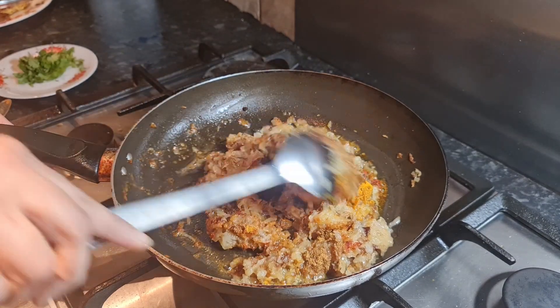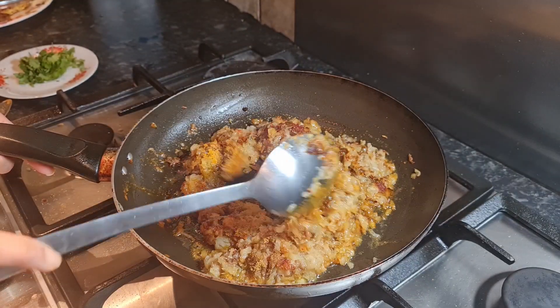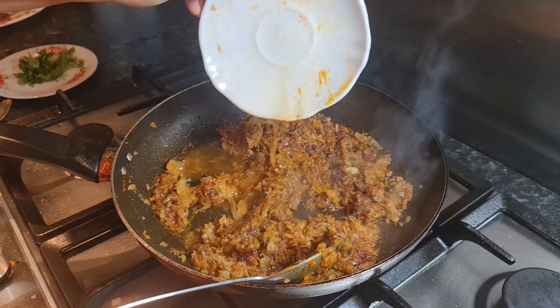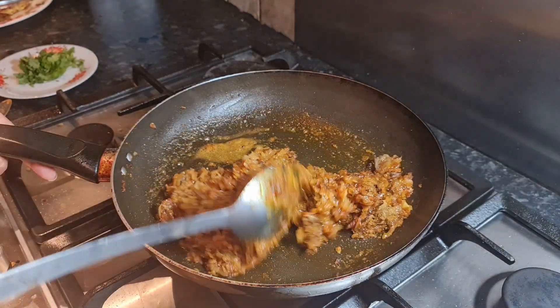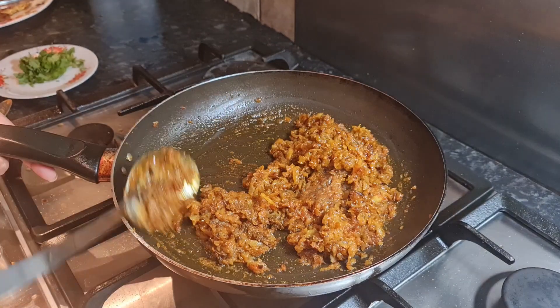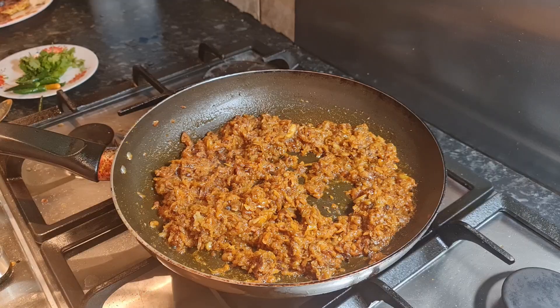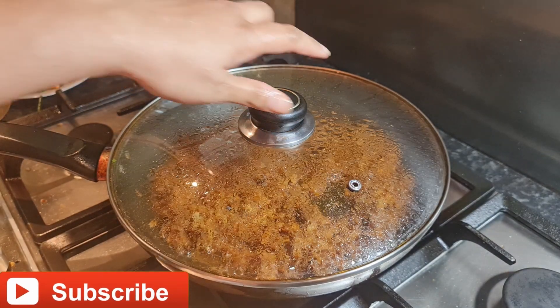Now reduce the gas to low flame and add one tablespoon of water — water and masala together. If you want, you can use a little more water, like one cup, but I prefer not to use too much water. Close the lid and leave it on low flame for three to four minutes.